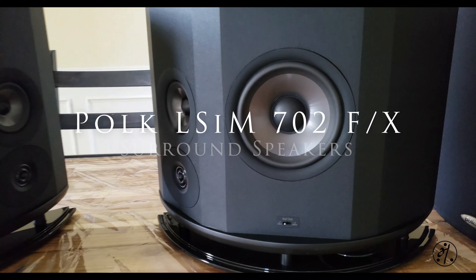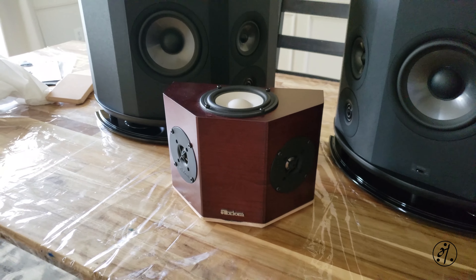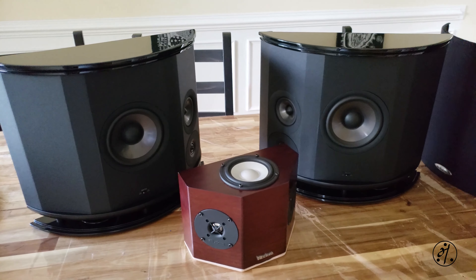This is a ridiculously oversized surround speaker from Polk's LSiM series. My current surround speaker looks tiny in front of these monsters. These are big and heavy, so let's take a quick look.